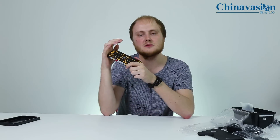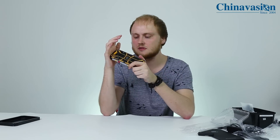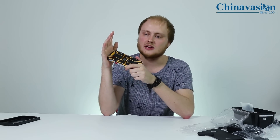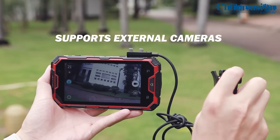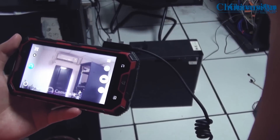It furthermore comes with 64 gigabytes of internal storage for you to save all your files and media, and it has a massive 6000 milliamp-hour battery. This battery lasts through multiple days of regular smartphone usage, so the next time you head out on holiday or go out for a hike in the wild, you don't have to be afraid of running out of power.